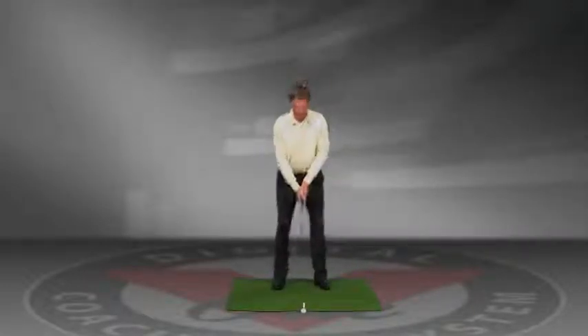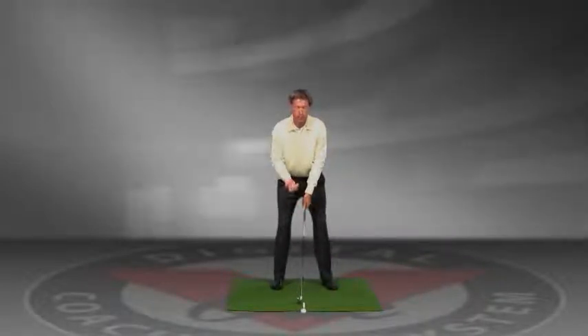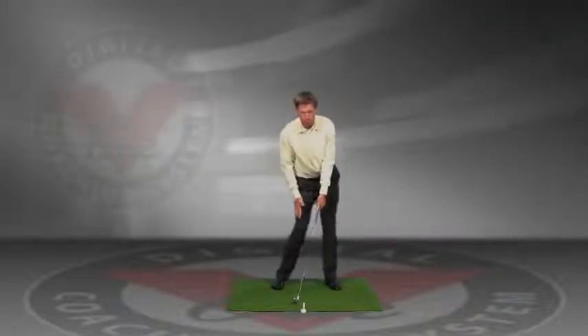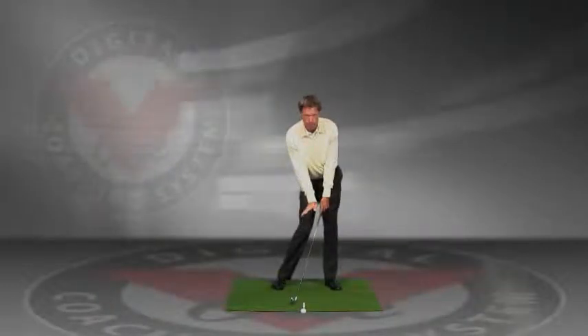The first thing we'll look at is where you start at address. Your weight is 50-50 and there's a slight lean to the club to the left. Now the difference between address and impact is they're totally different. What we want to see at impact is a slight lean of the shaft forward and a little bit of weight shift into the left leg.